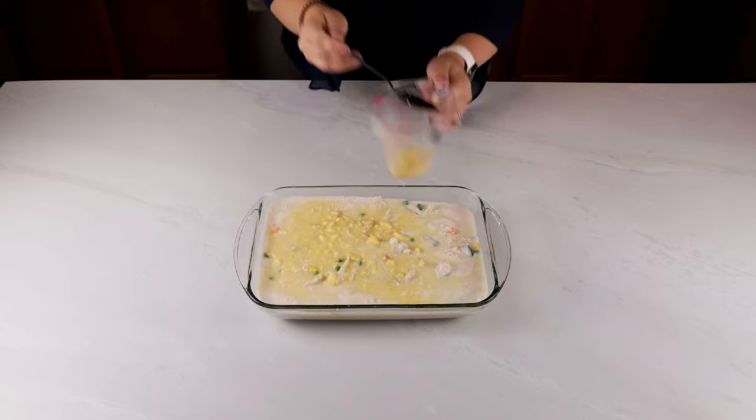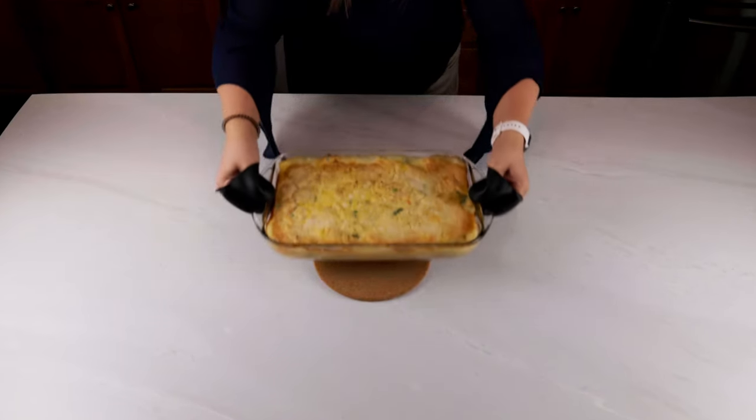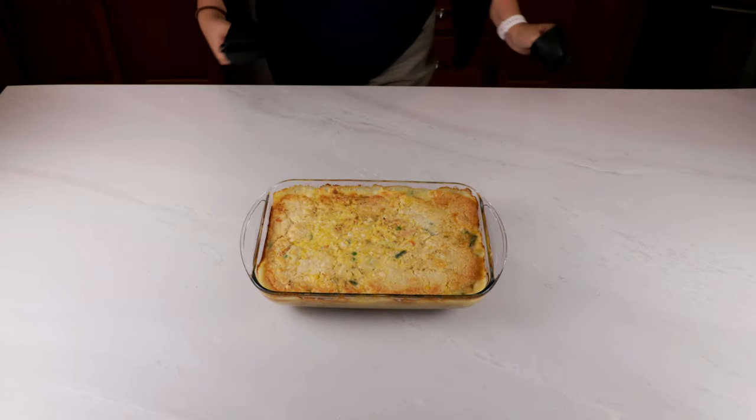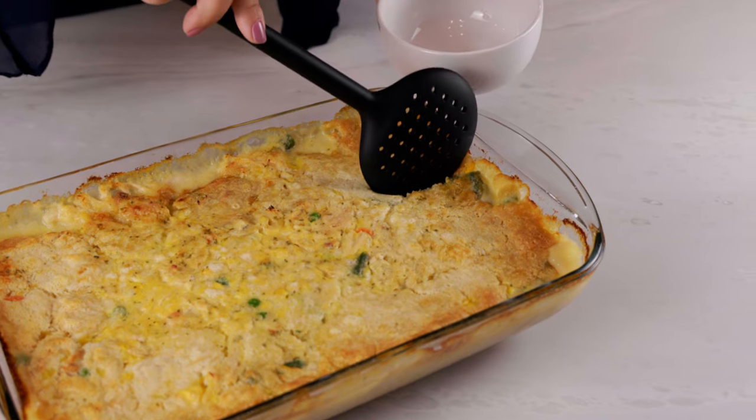I know it doesn't look that great right now but wait until you see how this turns out. Toss that in the oven at 350 degrees Fahrenheit for about 45 minutes. After the 45 minutes is up, let it sit for about 10 to 15 minutes and you've got a creamy and delicious chicken pot pie casserole.